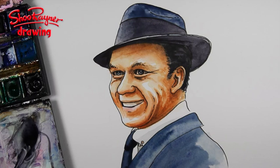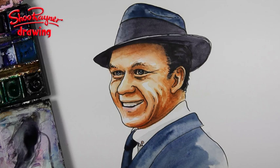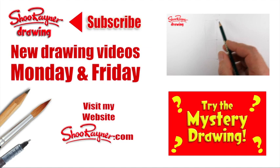There we go, Freddie — I'm not going to touch this anymore. Well, I hope you enjoyed that, and if you did, why not go and learn how to draw Steve Jobs, or just try the Mystery Drawing. Either way, make sure you're subscribed to the Shoe Rainer Drawing channel and why not go and visit my website.